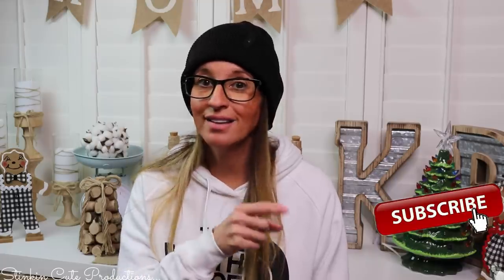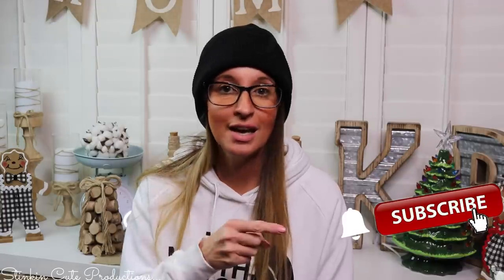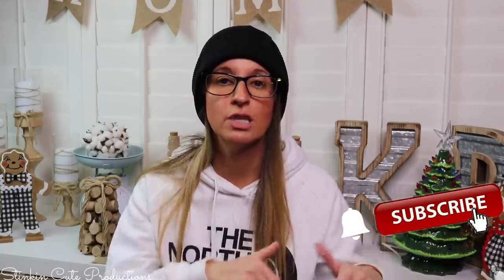Hey everybody, welcome back to Kelly Barlow Creations. If you're new to my channel, thank you for stopping by. Stick around by clicking that red button for more crafting on a budget videos. When the bell appears, YouTube should notify you every time I'm uploading a new video, depending on the option you choose in the dropdown menu of the bell.